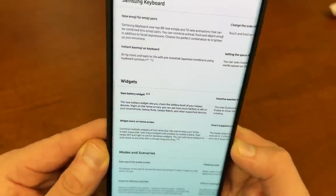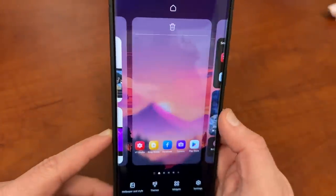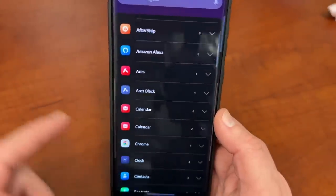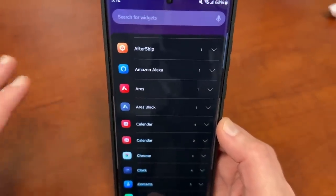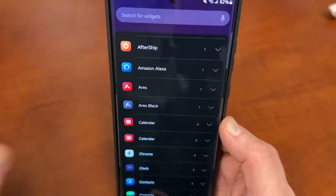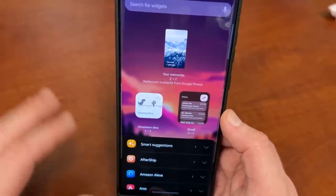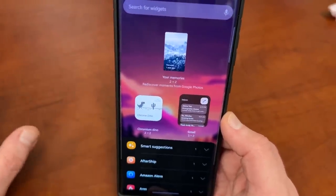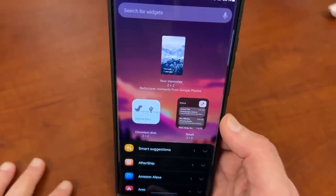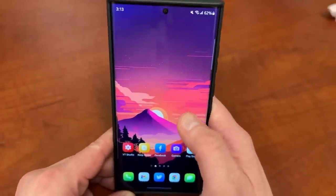Here's a huge one: the new battery widget. Samsung showed off this new widget that will show you the charge on your phone, your Galaxy Buds 2 Pro, your watch, and everything Samsung-related that you're using. It hadn't been added yet, but I predicted in my previous video that it was highly likely to come with One UI 5.1 — and indeed, that widget is coming. Super exciting.